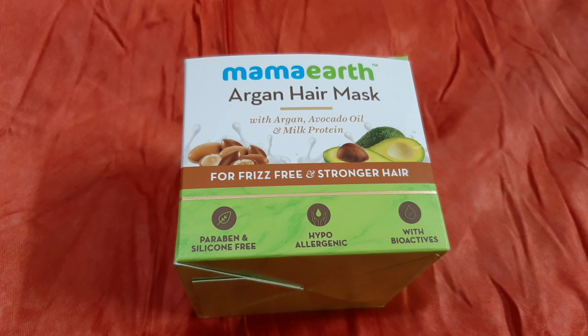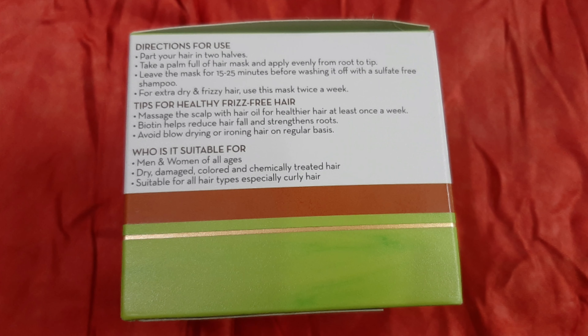It is paraben and silicon free, hypoallergenic, and contains bioactives. It contains argan oil, avocado oil, and milk protein, and is basically for repairing dry and damaged hair. It is also suitable for colored and treated hair as well as curly hair.